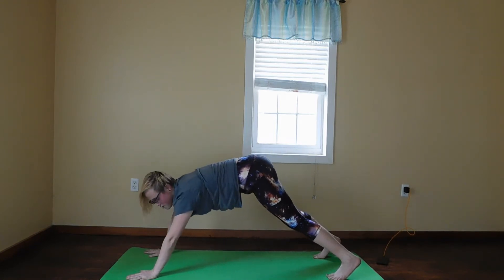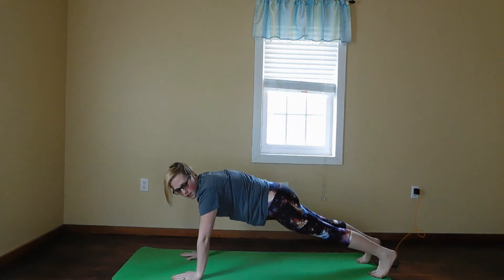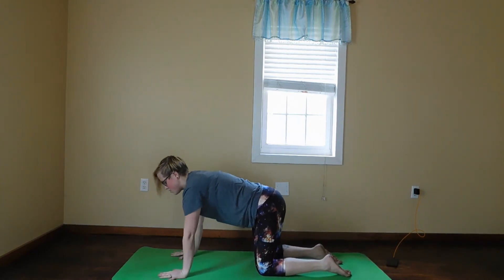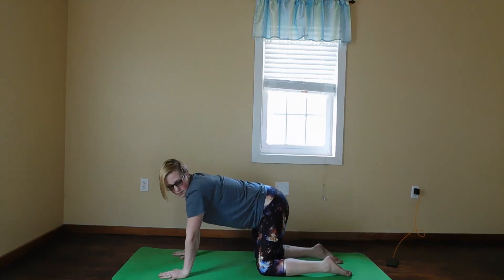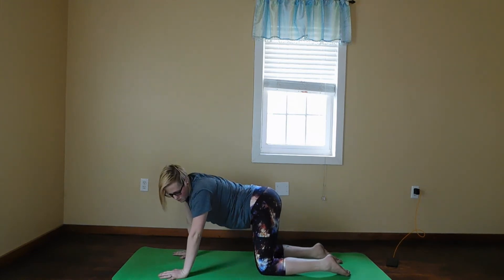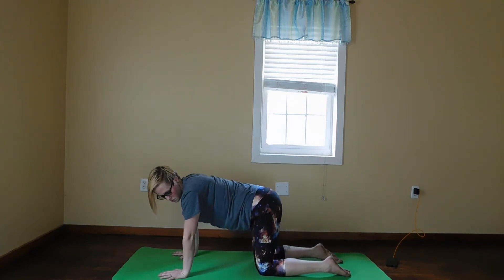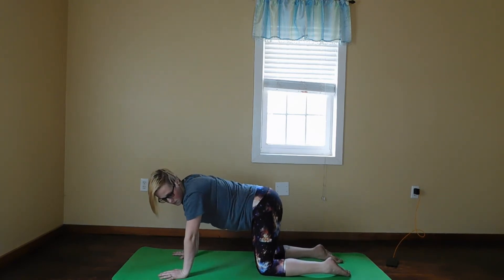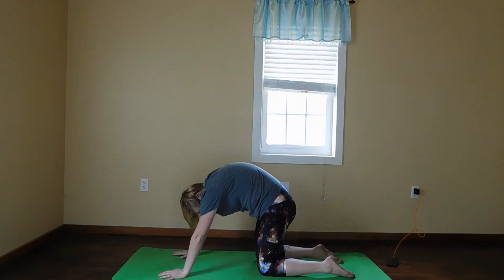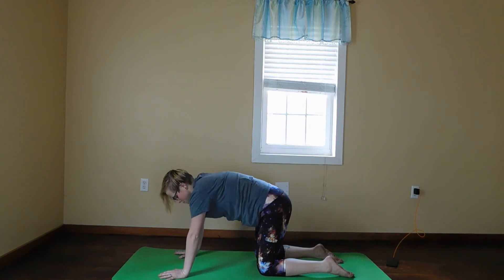We're going to come back into plank position, then exhale back to tabletop — knees back underneath the hips, palms underneath the shoulders — and we're just going to sway. Inhale to cat, then go to cow.